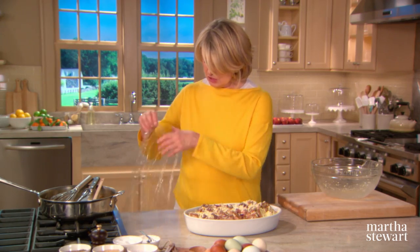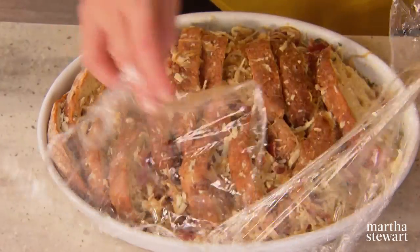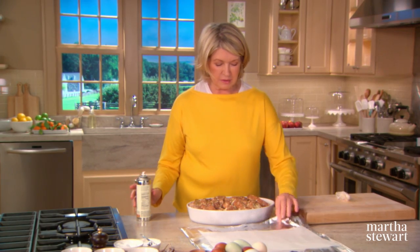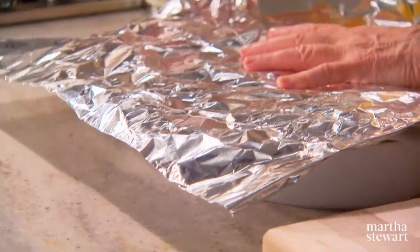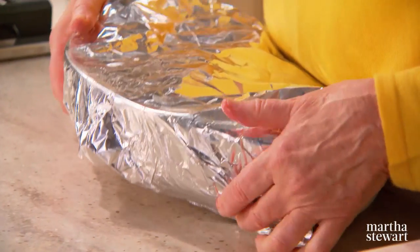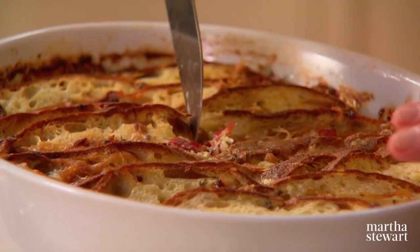Cover with a big sheet of plastic wrap and put it in the refrigerator to rest. After two hours in the fridge, you can see that the bread has plumped up — the strata is ready to bake. Use a piece of foil lined with parchment, spray the parchment with nonstick spray, and cover. I don't like to put aluminum on my food, so I always line my aluminum with parchment paper. Make sure your oven has been preheated to 325 degrees and bake covered for one whole hour. I find it's best to cut the strata with a knife because the crusts are really crusty.